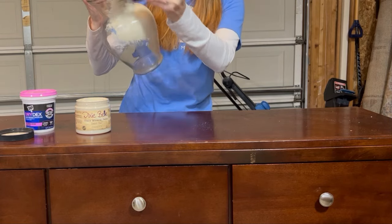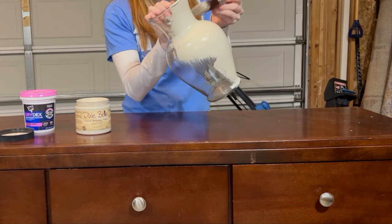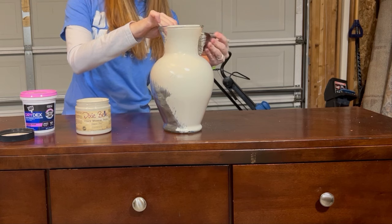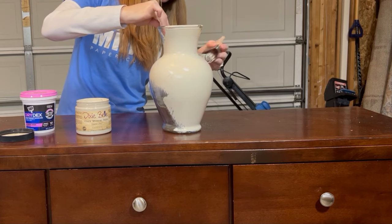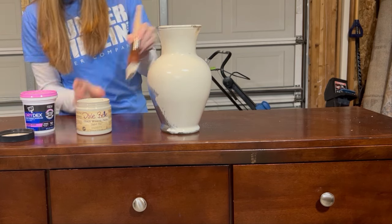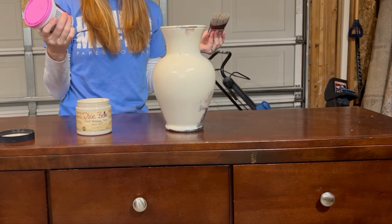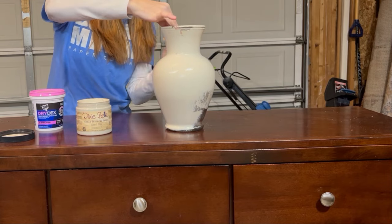It does not have to be Dixie Belle — I know that can be pricey. I have used Dixie Belle before and I really like their products, so sometimes if I know I'll be using it again I'll definitely buy theirs. So we're just going to get this painted with a couple of coats, and then we'll get to the fun part — I'll be using Drydex spackling for the texture, and then we'll add some color to it.